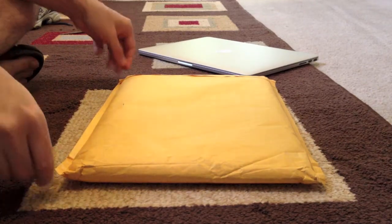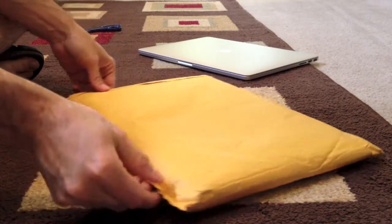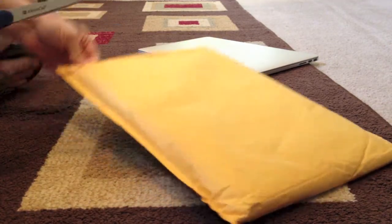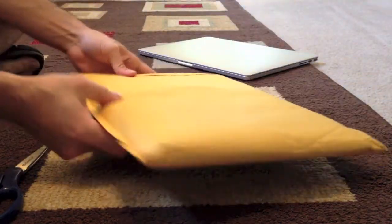Okay, so this is the unboxing — or should I say, unbagging — of the QZ MacBook Pro Retina display case.